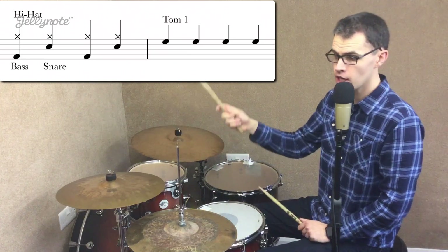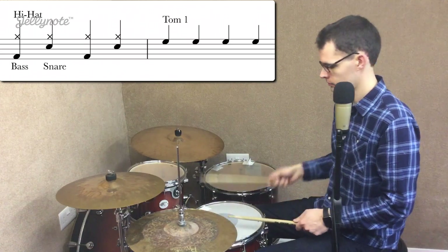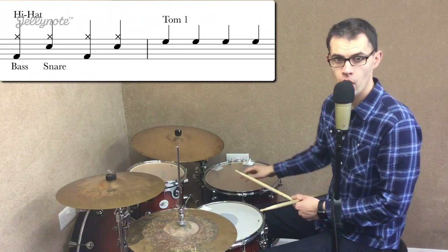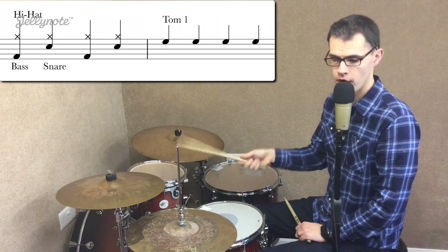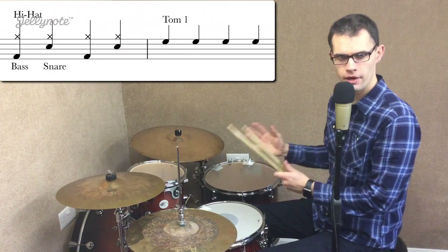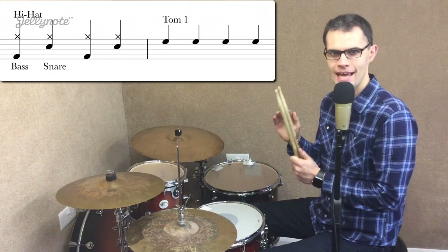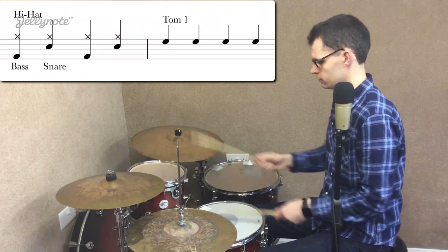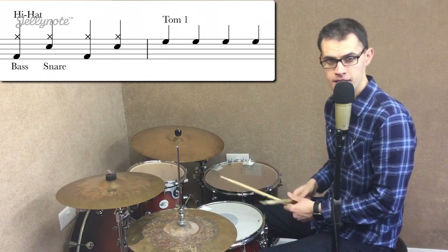When you feel comfortable with that, feel free to play it on different instruments — you might play it on your floor tom, and so on. You can also move it around. We're just using four beats with the right hand, but you might play in another direction. You can be really quite creative with it as long as it's four beats. In a future lesson we'll go into eight beats, which is where we use two hands, and much later we can start putting the feet in.